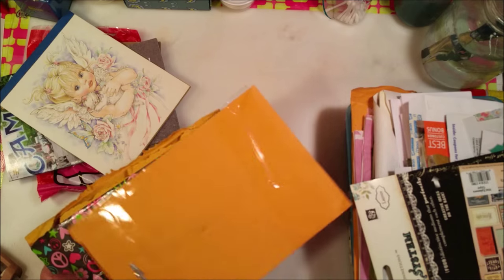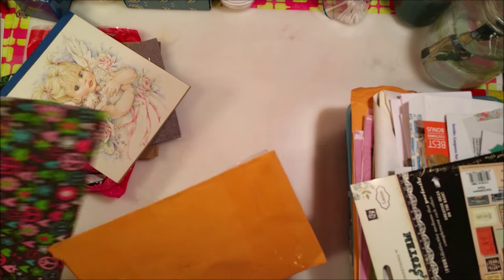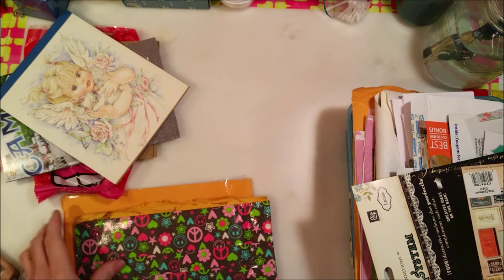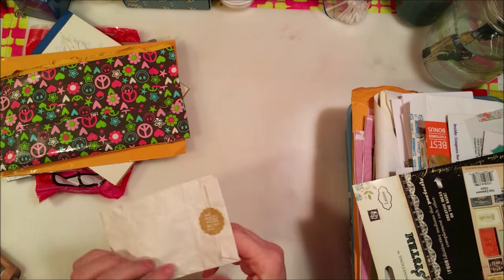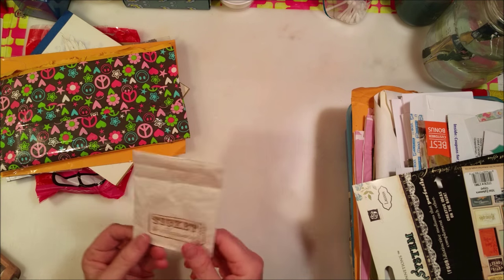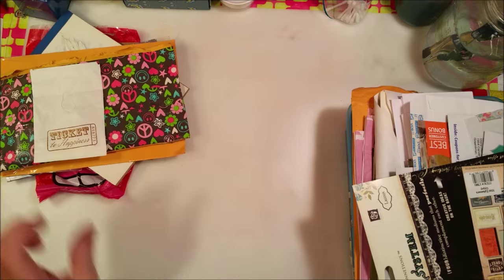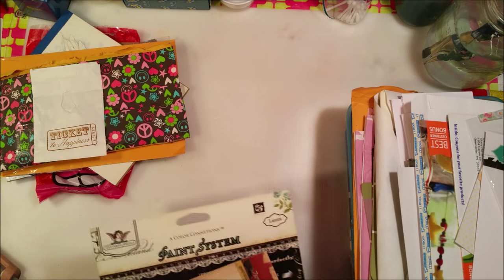I was using up the rest of this paper for pocket letters - I'd write my little note on it because it was so cute. It had the same angel on each piece of paper, very muted in the background, but so pretty. I've also got some envelopes here that I might use in my junk journals, so I save those. And here's a little glossy bag I got from somebody - even though it's got a hole in it, I'll patch it and use it in one of my junk journals.